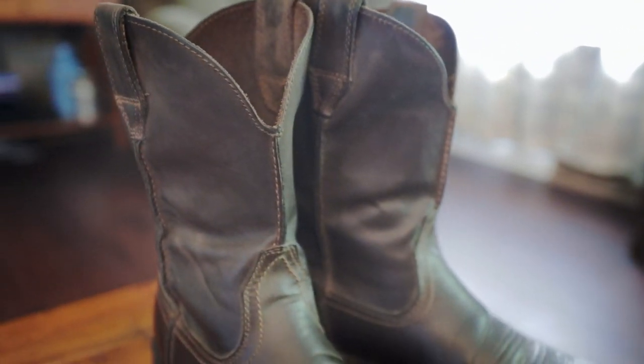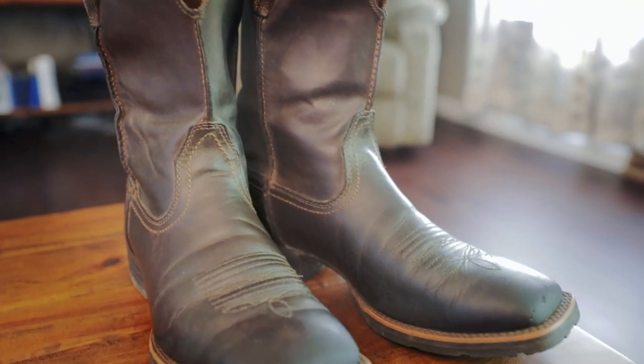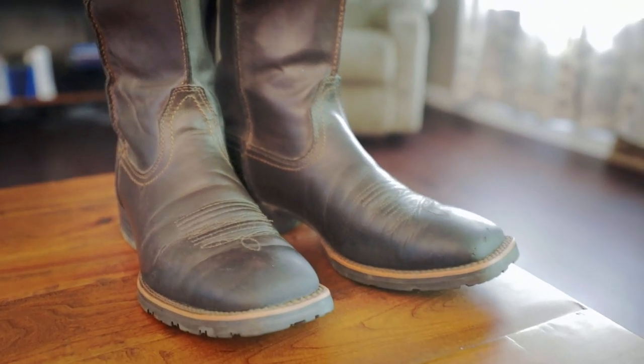By the way, these are 8.5s, and they are Ds. This is a made-in-China boot. I so wish that Ariat could change that — being made in America would be fantastic, especially being a cowboy. A couple of boots made in America would be great. But Mexico makes fantastic boots as well, and just because it's made somewhere else doesn't mean the quality is less. It's just the concept there. They're a fantastic boot.